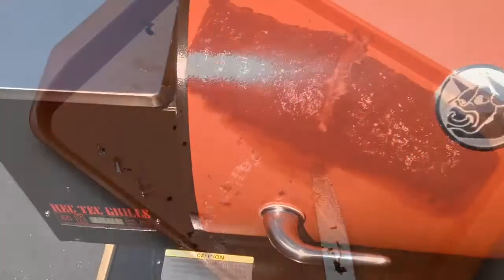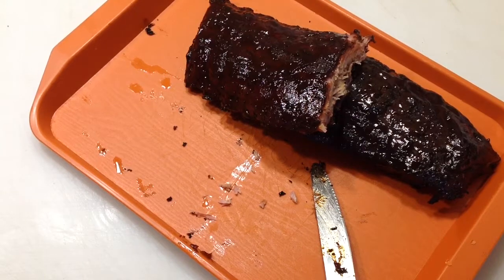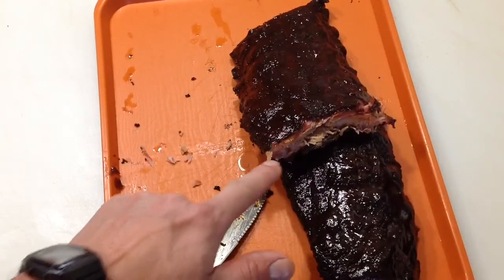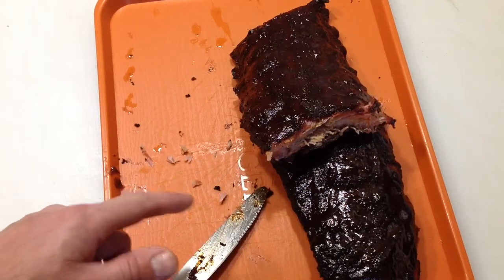I'm going to pull these, sauce them, and put them back on. There's the finished product — Sweet Baby Ray's is what I put on there, and you can see they're looking mighty nice.